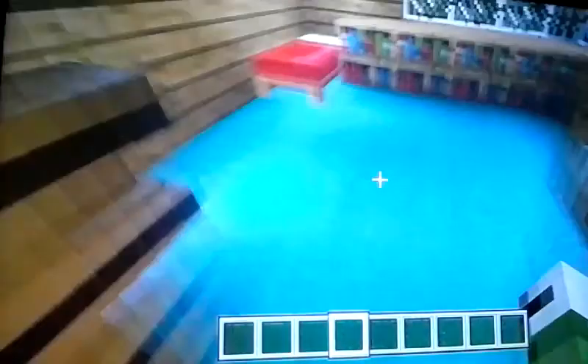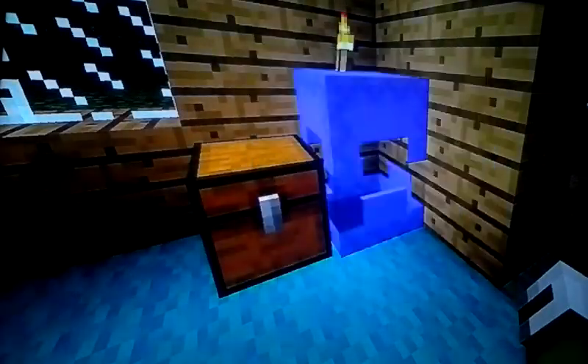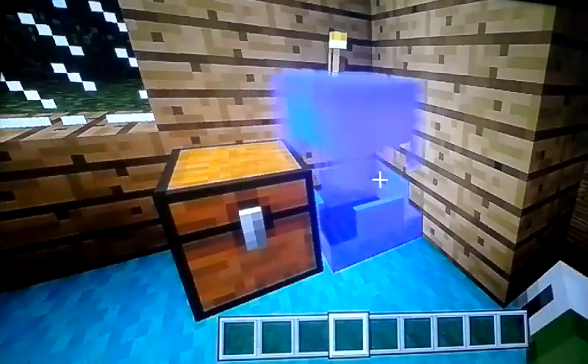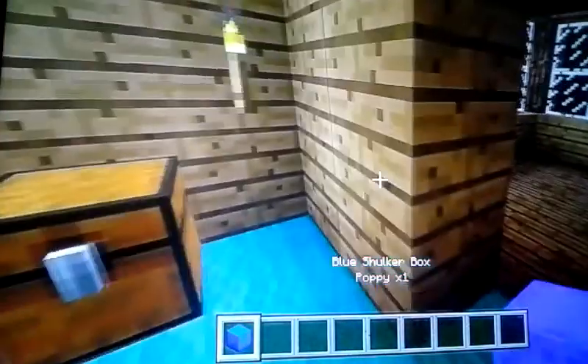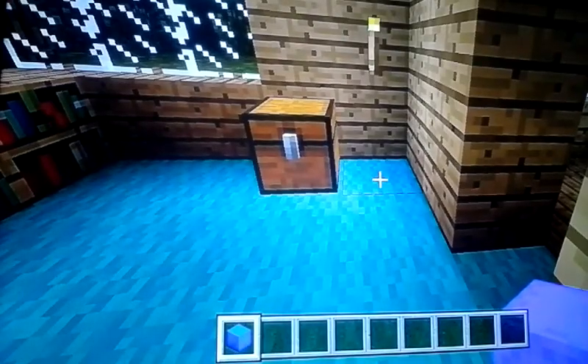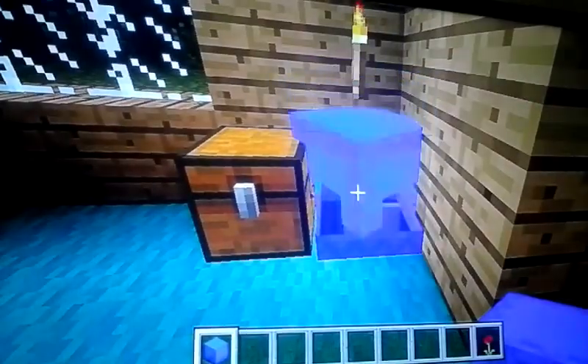A shulker box is kind of like a chest. If I put this flower in it, take it down, it doesn't fall out — and it tells you what's inside and how many you have. Put my map in there. You can put just anything in there. My brother uses a shulker box as a backpack he carries in his inventory — if he needs to place it down he can.